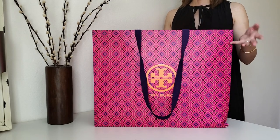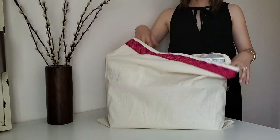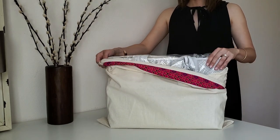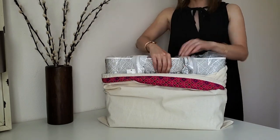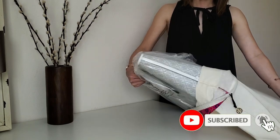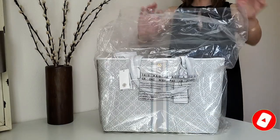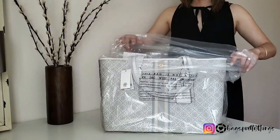Hello everyone! Welcome to my channel. So today I have an exciting unboxing for you. I actually filmed this unboxing video twice because the first bag I got had some defects on it and I found it after I filmed, so I went to the store and exchanged it with this one. So let me just unwrap everything and show you the bag.